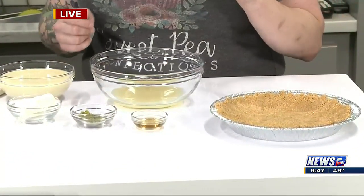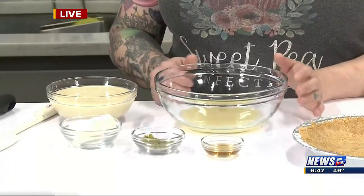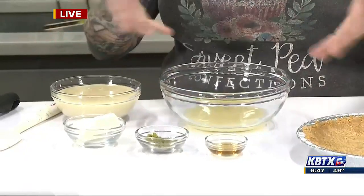So now we're going to do the filling for key lime pie. If you don't like key lime pie — it's so good, and it's so easy. It's literally like eight ingredients for the whole thing.